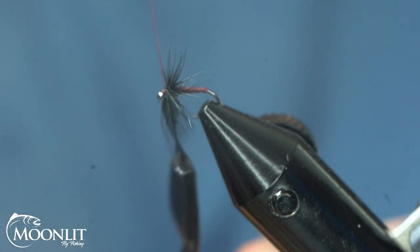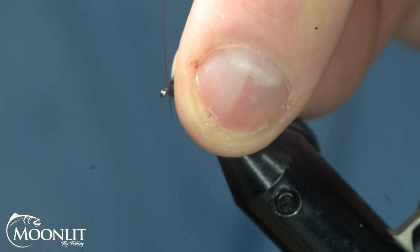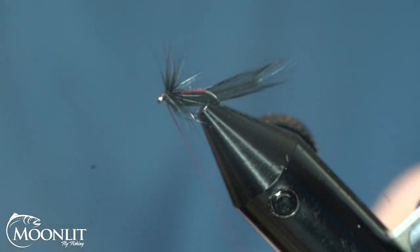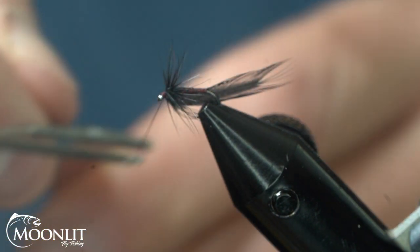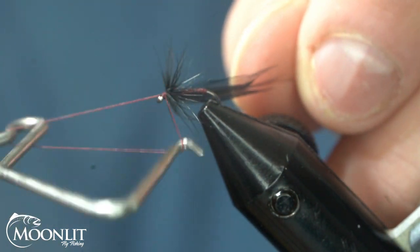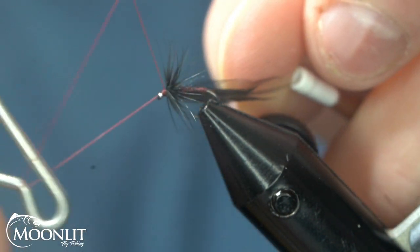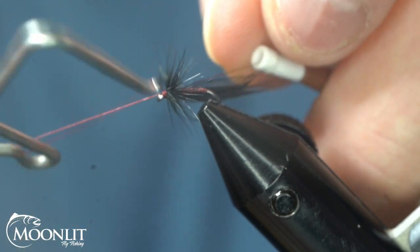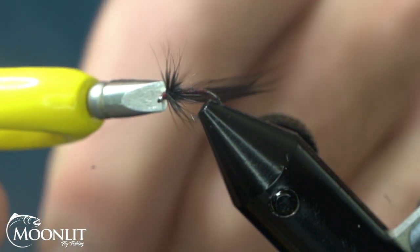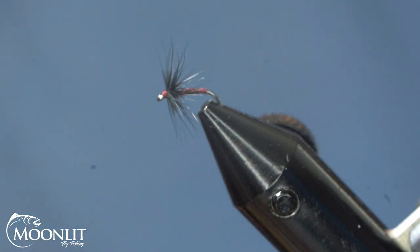I've secured that down with two wraps. I'm going to pull it all back and secure it down in front. Now I'm going to take my whip finish tool and do a one, two, three turn whip. I'll do another one — one, two, three. I like to take my razor blade, stick it up there, and pop that off nice and clean.